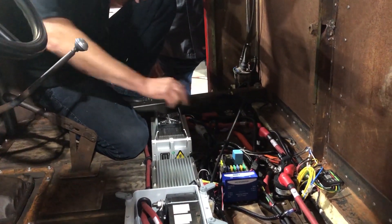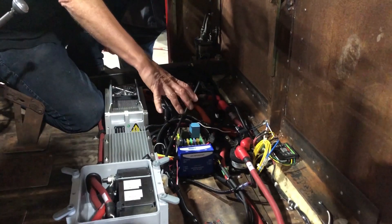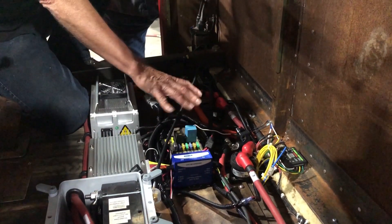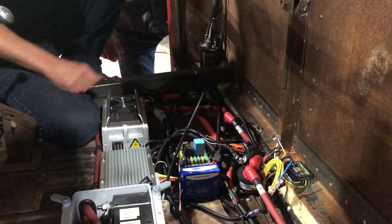Those ones inside are operated by the motor controllers. These ones here are operated by the battery management system. This stuff here is part of my wiring from when I originally wired the truck for all the lights — that's got nothing to do with the electric truck itself. And yeah, a few little switches and stuff like that.